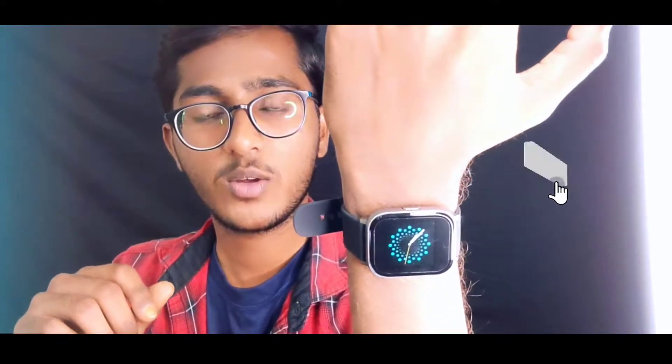This is the Firebolt Ninja smartwatch. I have a lot of reviews and products to cover in this video. It has a lot of quality and operating performance, and it comes with 30 plus sports modes.